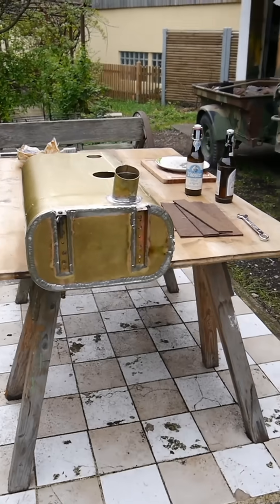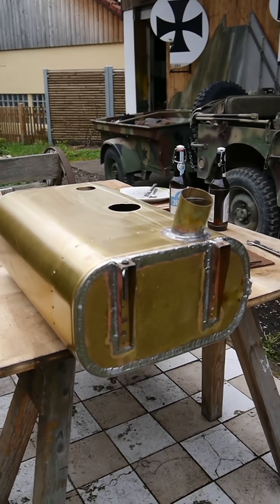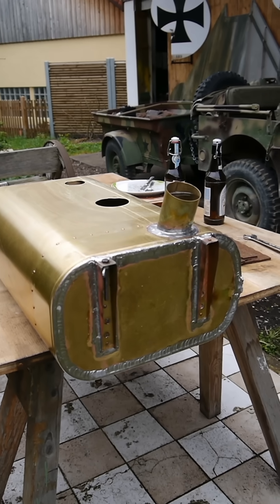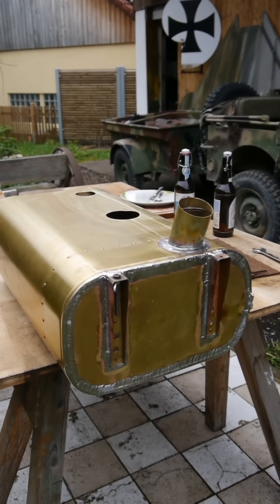First side is closed. Fuel gauge main flange is still missing. Filler neck for the main fuel tank also not yet attached.